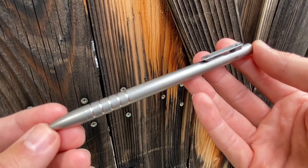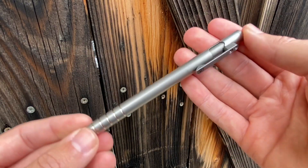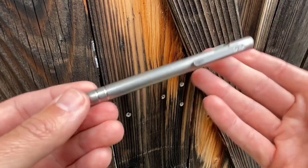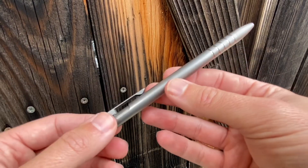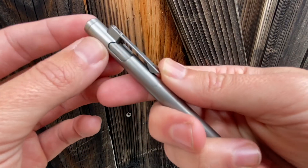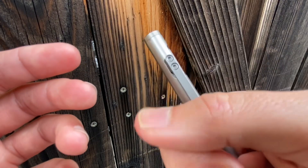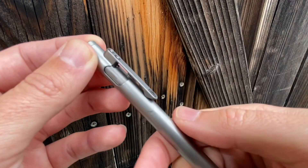I feel like this is a really happy medium — looking like a nice pen, not overly tactical or aggressive, but still definitely a little different. I'm also a fidgeter; I fidget with my knives or with whatever is in my hand. So I wanted something that was kind of fun to play with, and the bolt action on this pen absolutely is. It's a really cool, very simple design that's a ton of fun to play with.